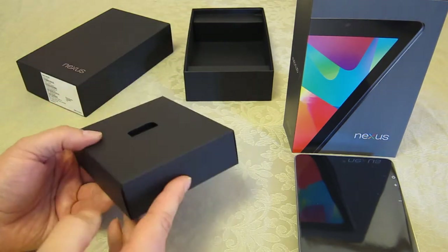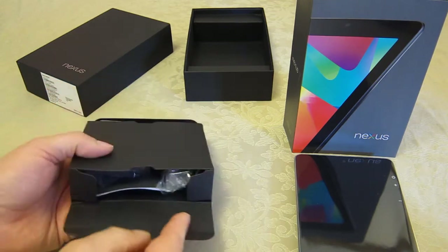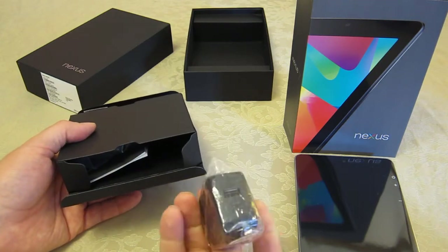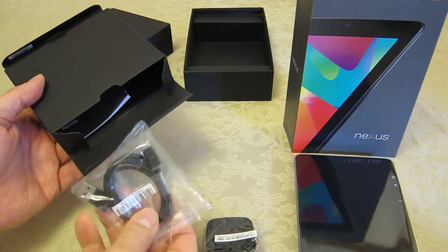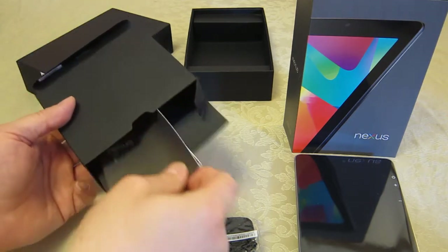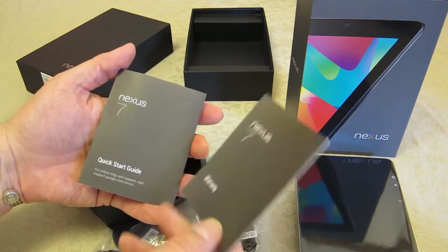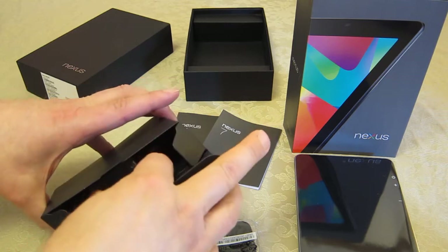This is a curious little box and you actually need to open it from both sides — I'll explain why in a minute. On one side you've got part of the charger, and also a quick start guide and a couple of little printed documents. Pop that there, and that's it for this side.